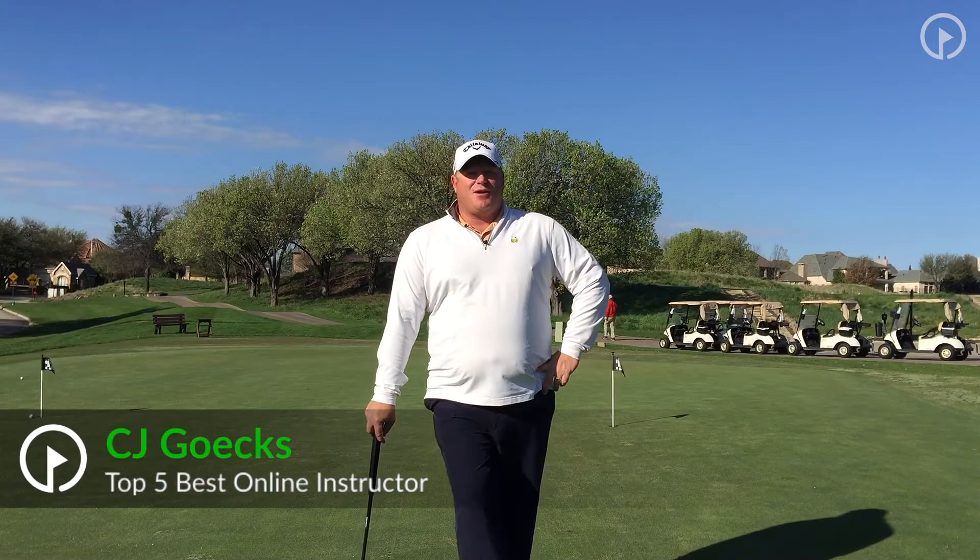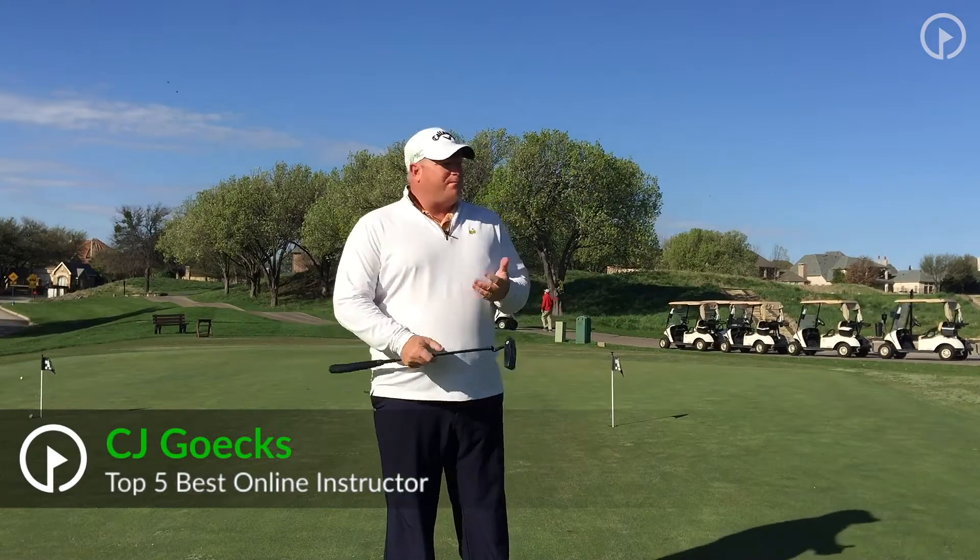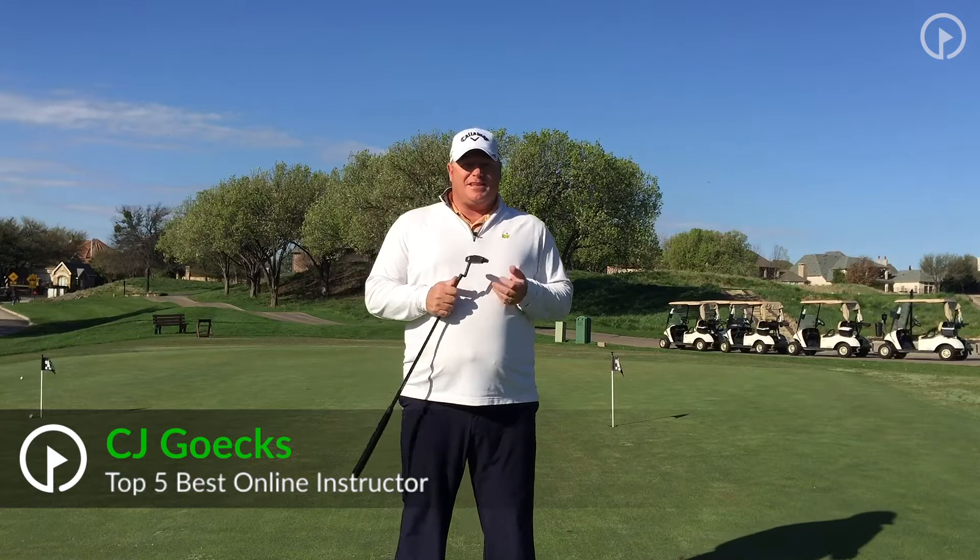Hey, CJ Gex here on behalf of GolfSwing.com coming to you from beautiful Stonebridge Country Club in Dallas, Texas.